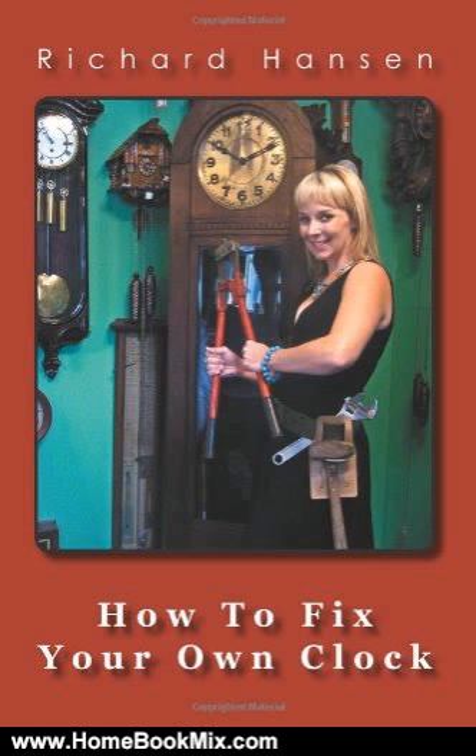The author, Richard Hansen, a master clock repairman and owner of his own clock repair business for 15 years, knows that often a clock may need little more than the correct setup, or a minor adjustment to go from dust collector in your attic, to treasured and accurate timepiece in your living room.